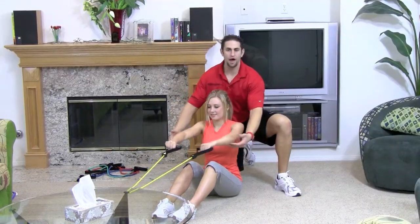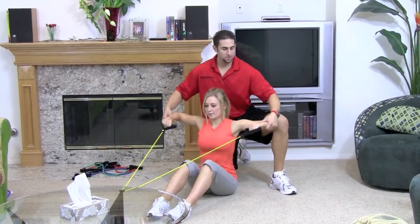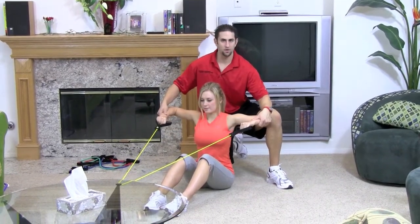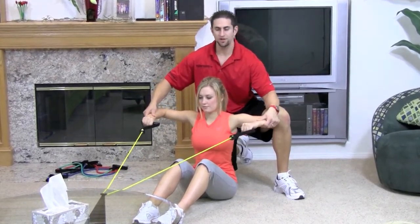Breathe in on the way out. Blow out on the way in. Keep those elbows up. Make sure when you come back your arms are at a 90-degree angle. You don't want your hands inward or outward too much — perfectly 90 degrees.